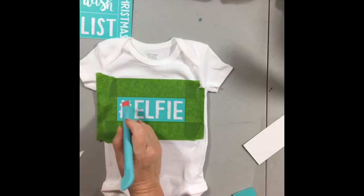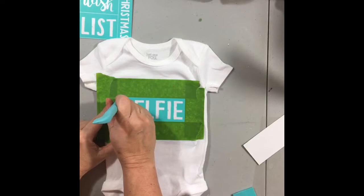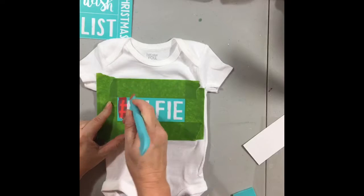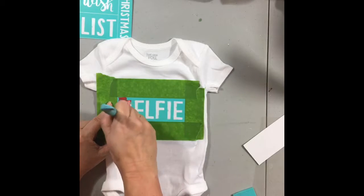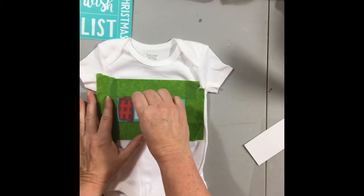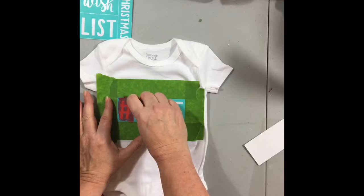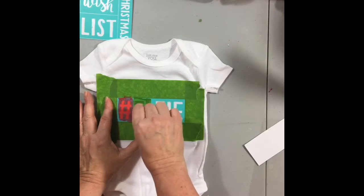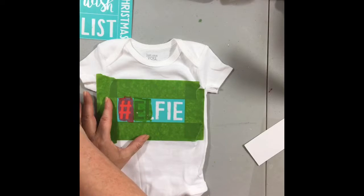I put painter's tape around all four sides of this. Then using candy apple red and the multi-tool, I take a little bit of ink and put the ink on the pound sign. Next I'm using meadow green and again just putting a little bit of ink on the rest of the letters.